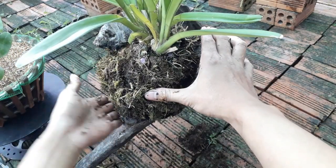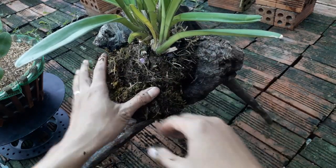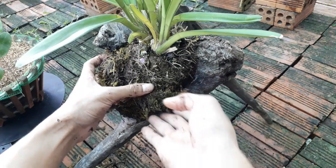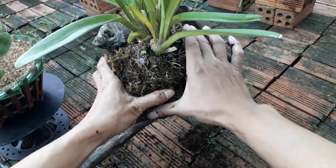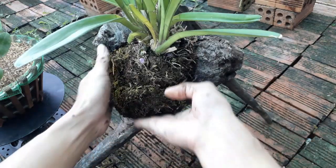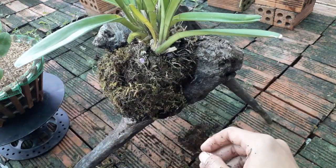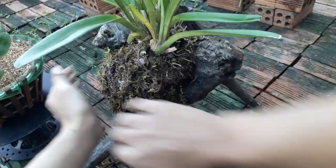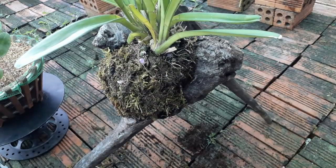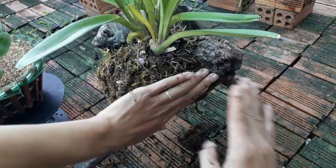Như kiếm mà mới đem về trồng từ rừng về cũng có cách xử lý riêng nha. Còn đây là kiếm em đã thùng rồi, thường là em thùng vô trong chậu tầm cỡ hai tháng, cây ra để ổn định như thế này, rồi bắt đầu mình sẽ ghép lên trên những cục gỗ, vì nó sẽ đẹp hơn. Rồi vấn đề rêu này, nó sẽ giữ nè, chắc, thì sử dụng những cái kim bấm, bấm thêm, đẹp lại thêm.